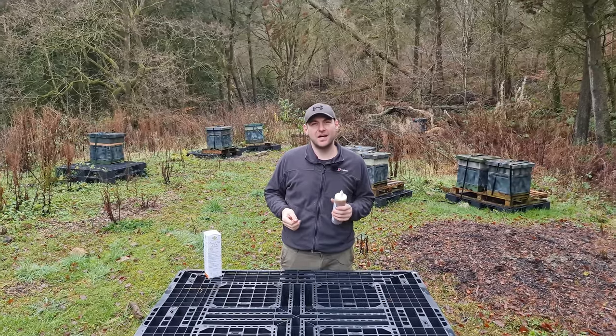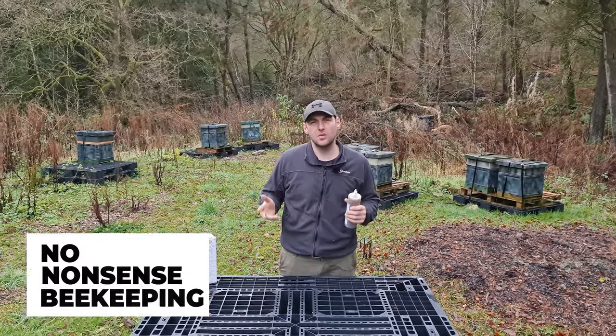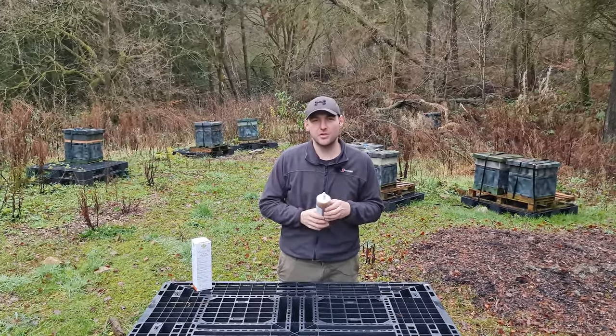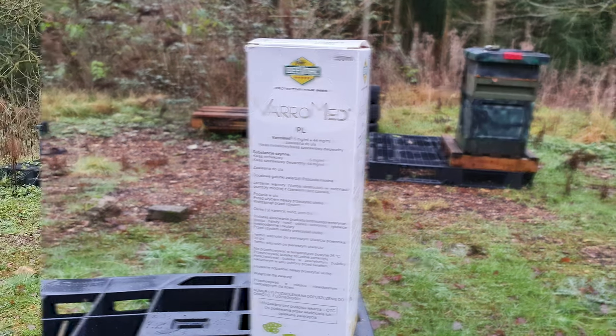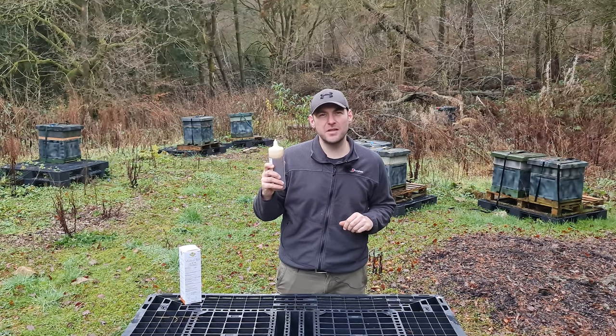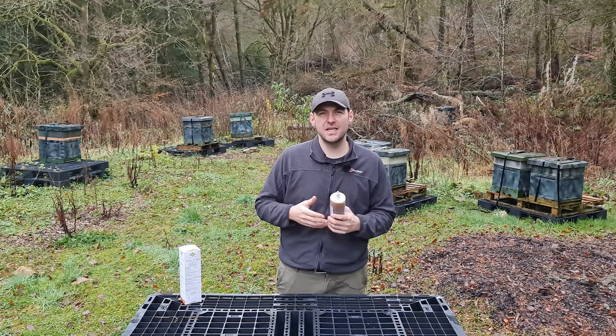Hi, I'm Lawrence Edwards from Black Mountain Honey. Welcome to another episode of No Nonsense Beekeeping. Today I'm going to show you how to use Varomed to help fight Varroa. In this video we're going to talk a little bit about this product, how it's formulated and how you use it to treat your bees.